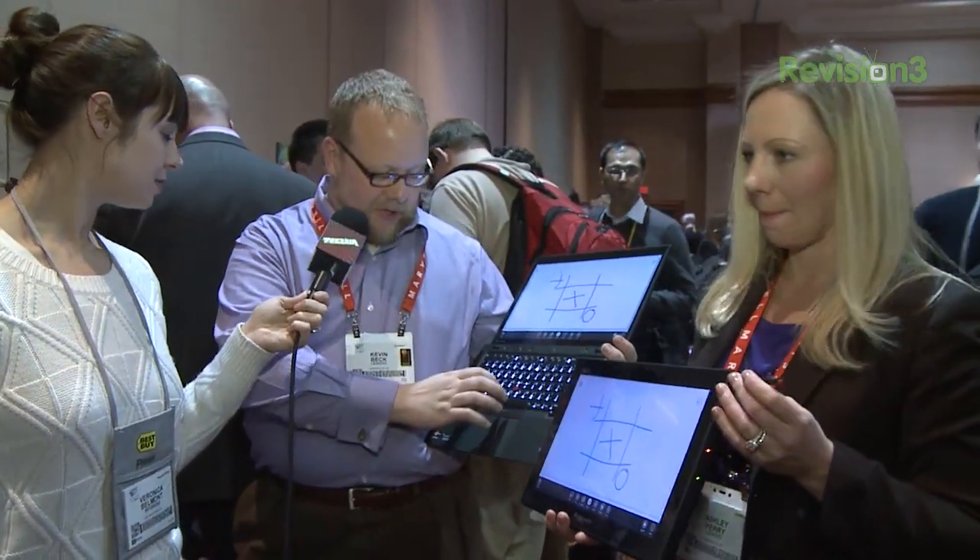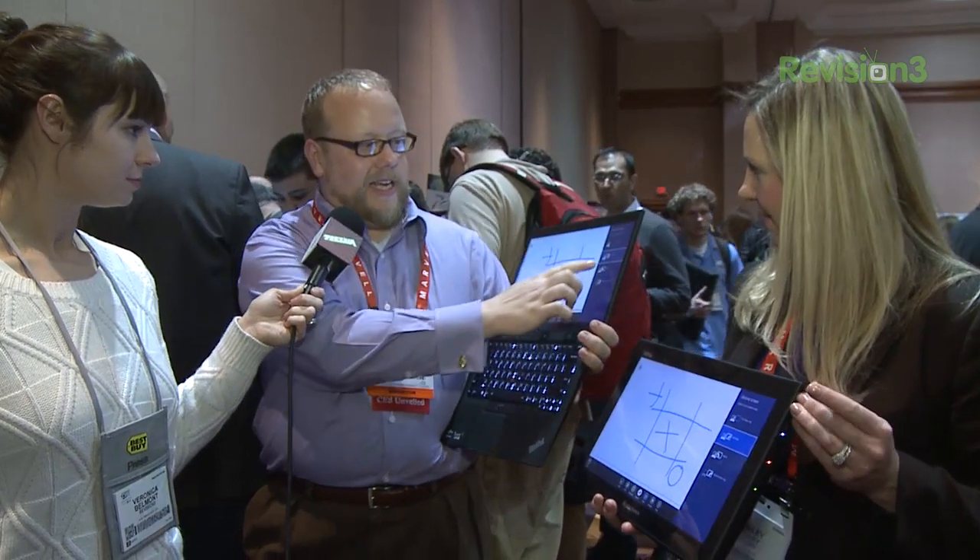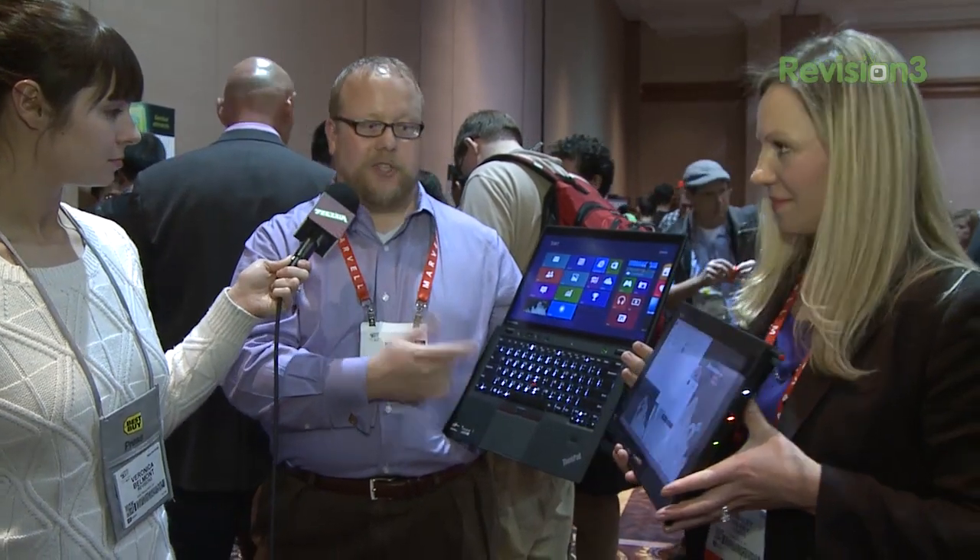For business travelers who are traveling, we take this and extend the display. Now we have two fully independent spanned monitors, so you can duplicate the multi-monitor experience that you probably have on your desk at work while you're traveling.